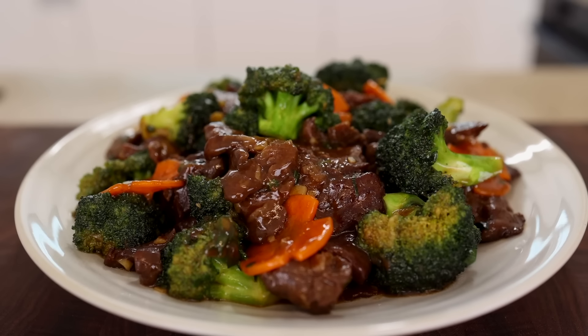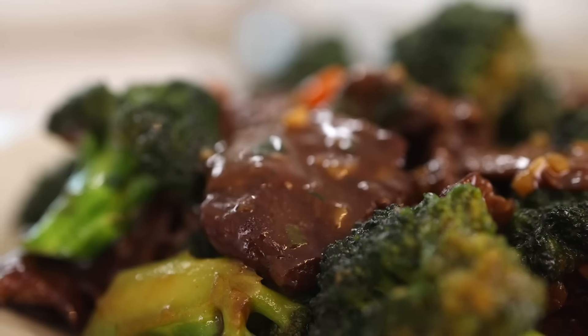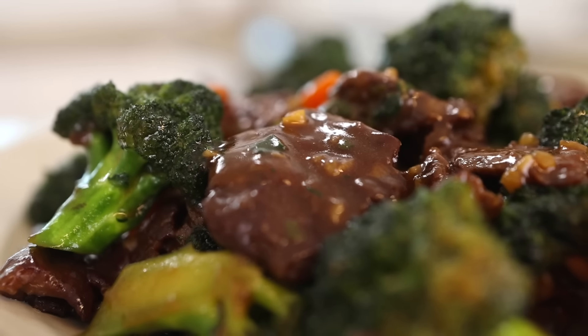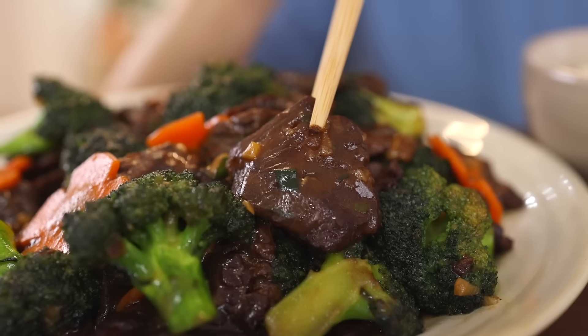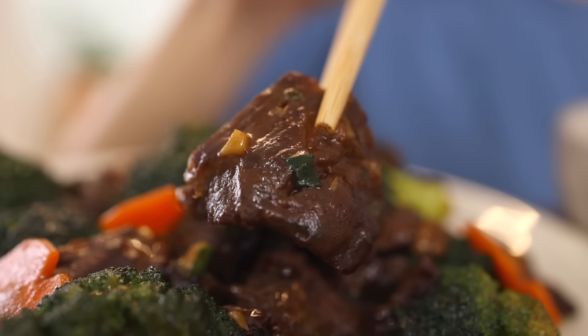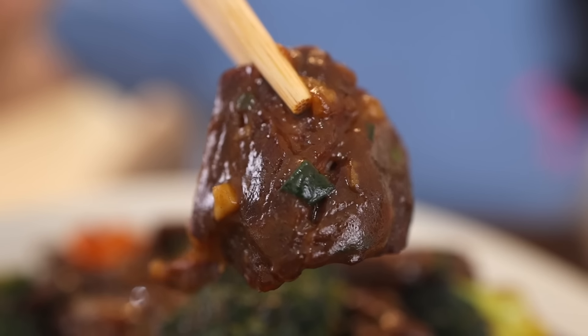Alright, let's call our taste tester — Claire! Beef and broccoli: such a simple dish with simple ingredients. But there is a saying — simple is the best. So this is gonna be awesome, right? Let's give it a try. Look at this! Who can resist this? So shiny and glossy. Mmm, I love it! I'm so happy right now. Cheers!